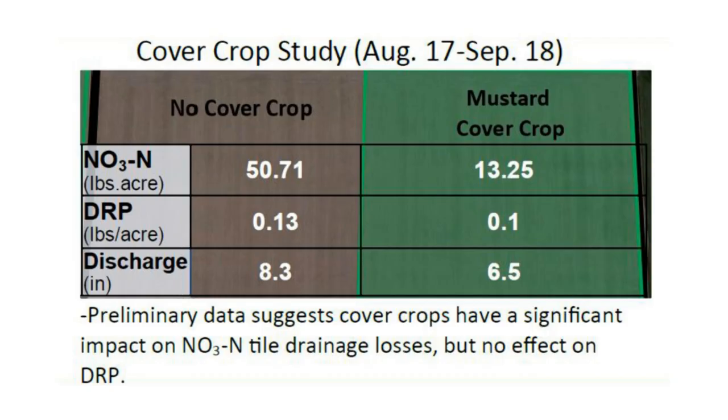The second site shows a treatment of dairy manure being applied at different rates on a mustard cover crop. Again, there is a significant reduction in nitrate loss, but no difference in dissolved reactive phosphorus loss. One note of interest, however, is that the field that had cover crops on it did show two inches less water leaving the field. This can be a crucial element in the importance cover crops can play in improving water quality. Again, this is preliminary work and will continue to be studied.